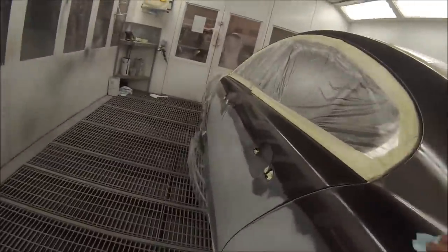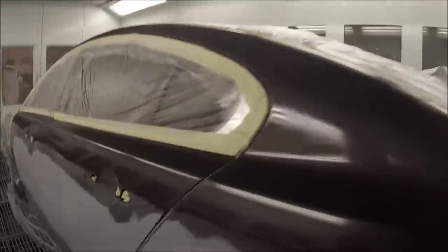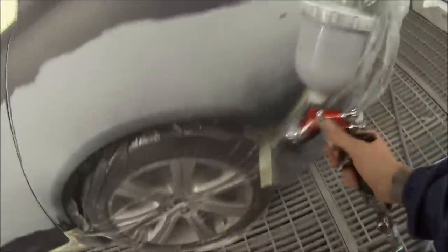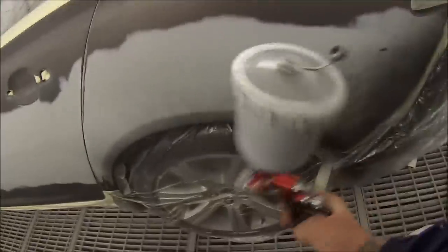The prep work has already been done. I've taken it in, masked it all up. What I'm using here is a wax and grease removing solvent. I then wiped the whole thing down with a yellow tack cloth at the same time as blowing it off with the air gun. The footage for that part was no good because I had the chest mount on this GoPro, so I decided to cut that footage out.